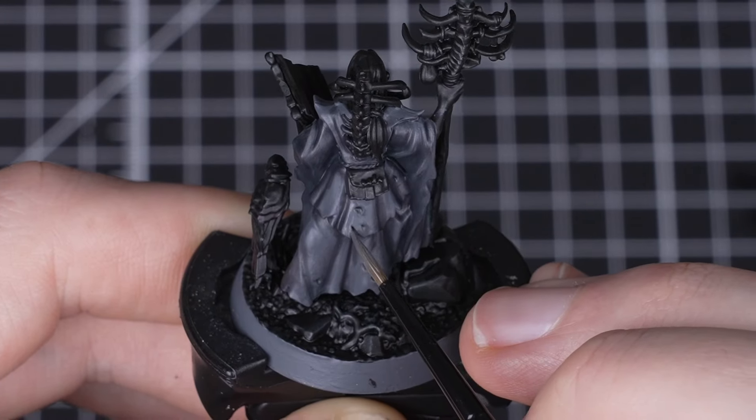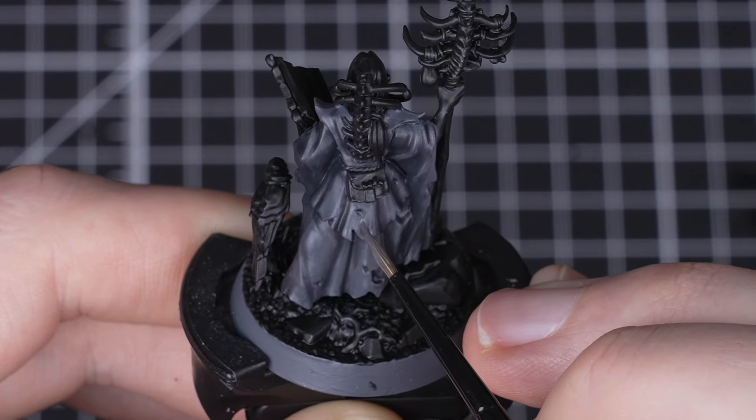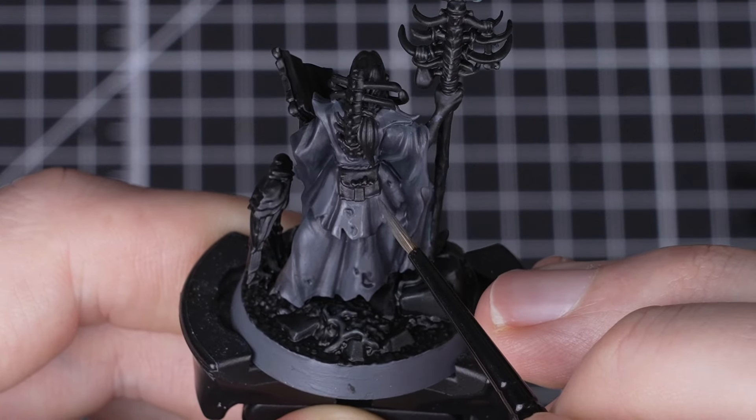We recommend aiming to do more layers into the deepest recesses to get a nice contrast. Once that's done, all we need to do next is tidy back up over the raised folds with Mechanicus Standard Grey.